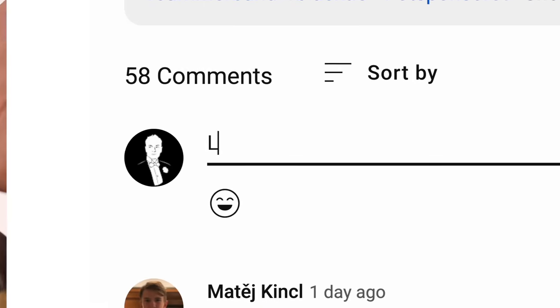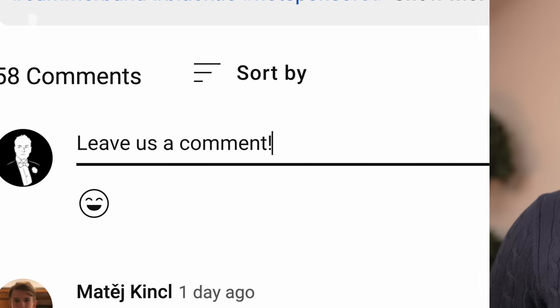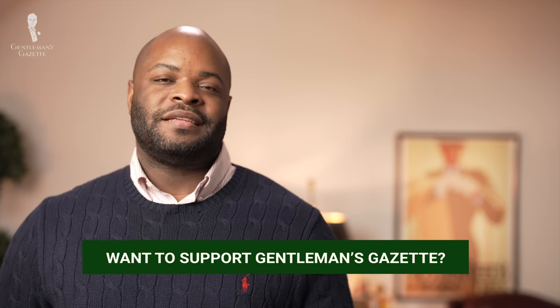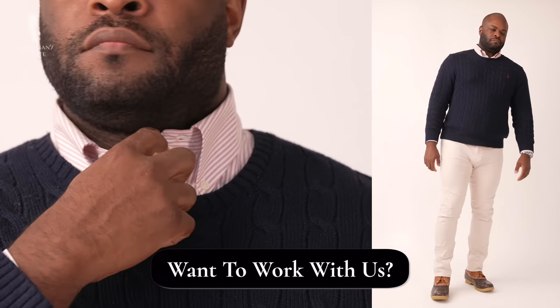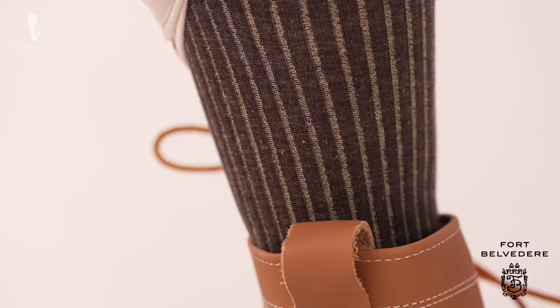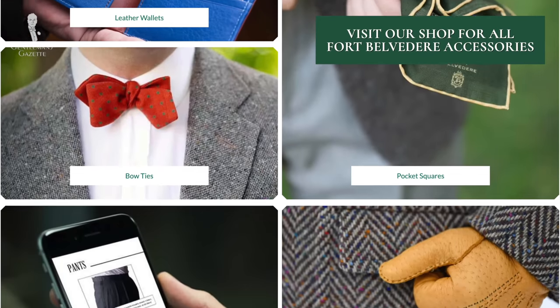Now that you've heard our views, we want to hear yours. In your opinion, is the original bean boot worth it or not? Today I'm wearing a navy cable knit sweater, a red and white striped long sleeve shirt with a pair of off-white jeans, and of course, a pair of Fort Belvedere socks — finishing off the look is the original bean boot. Check out the Fort Belvedere shop for socks like these.